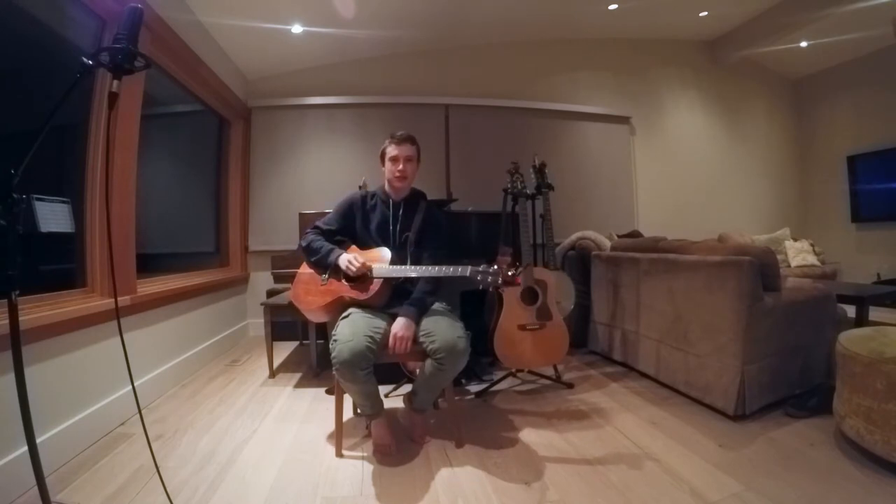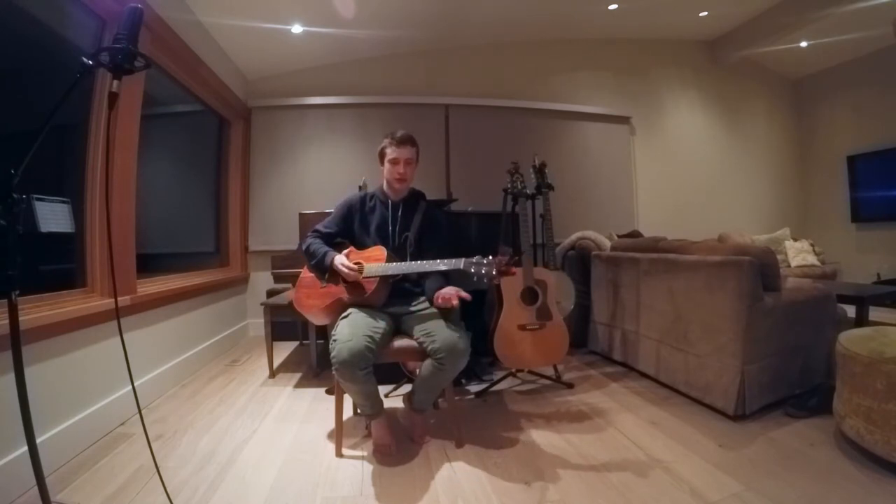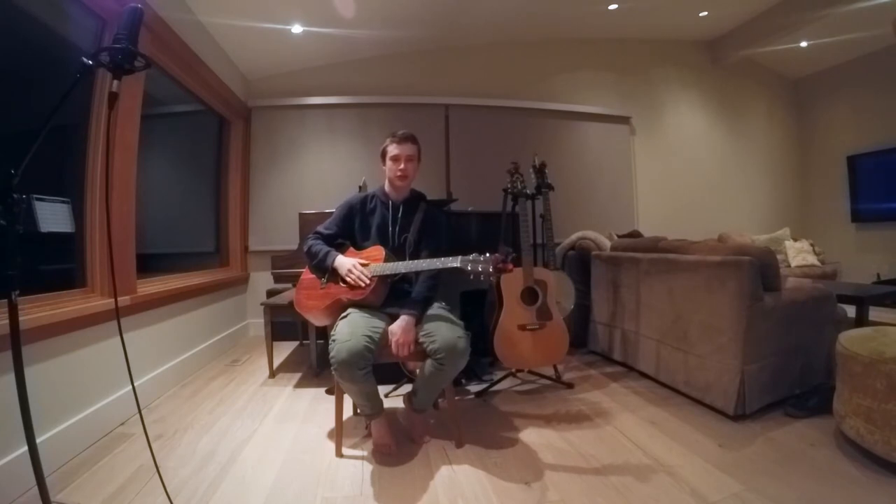Also, I'm taking a couple of guitar lessons every now and then from someone local to Vancouver.